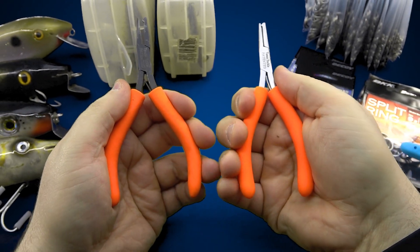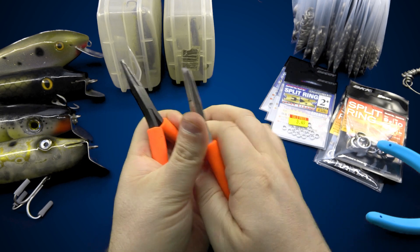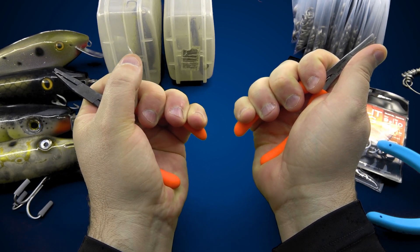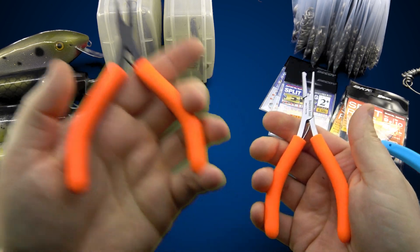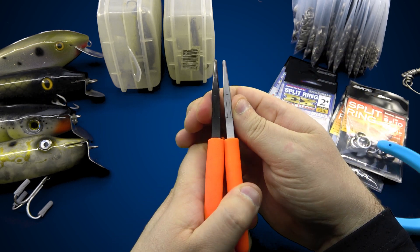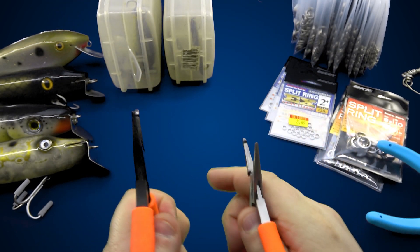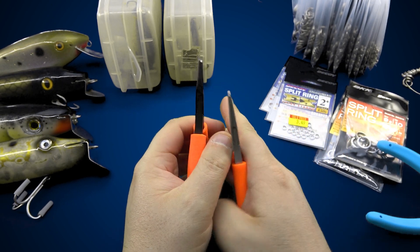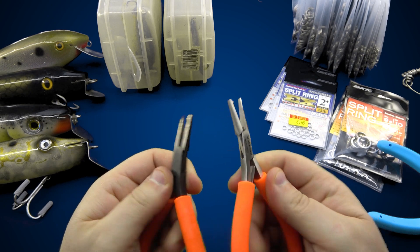Not only are they thinner overall — look at how much thinner the metal is — the handles are smaller, and I can almost flex them in my hands. I'm a lefty so my left hand is stronger than my right, and there's a big difference. On top of being more flimsy, they lack the coating the originals have, whether that's a corrosion resistance coating or not. And looking at the jaw tips, they're bulkier — they ground off less material — so you can't get down to a smaller ring. I already shot this video expecting them to be the same, but immediately noticed they were bulkier at the tip.